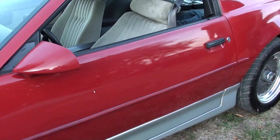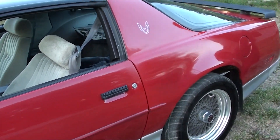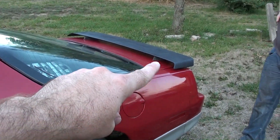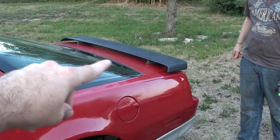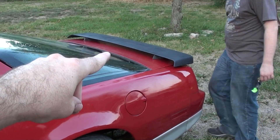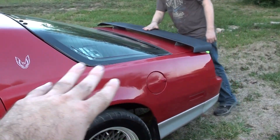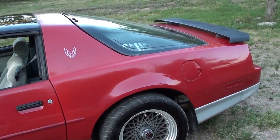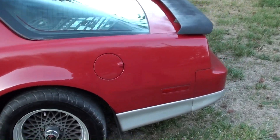He did a pretty good job buffing it out. Back here, in the first video that wing was gold, and he primed it and did a color paint on it. It's not great — we'll probably take it off and redo it one more time — but at least from 30 feet away it's black and it kind of goes with the car a little better.